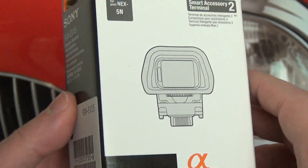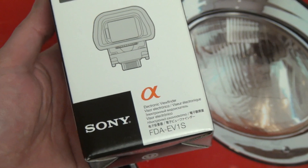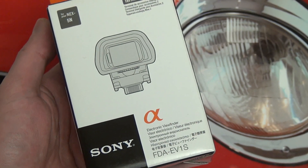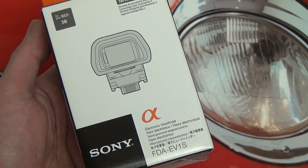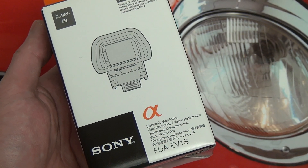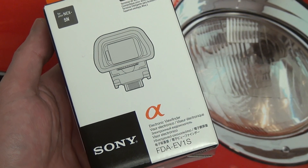For those of you who are on the fence about buying the 5N or 5R strictly because it's missing an electronic viewfinder, this is what you will need to get. Originally it was priced at $350 retail, which was a very steep price tag at launch, but since launch it has come down in price significantly. You can now find this for roughly $225 — I'll include a link in the description.